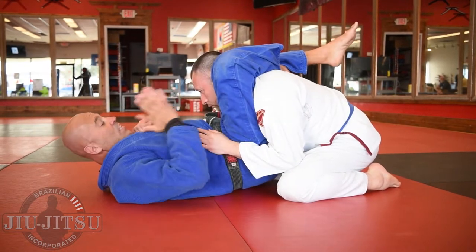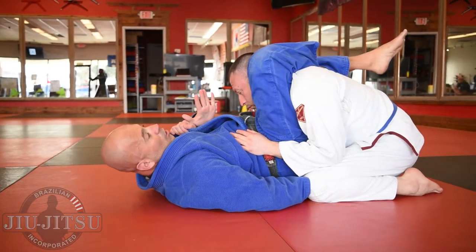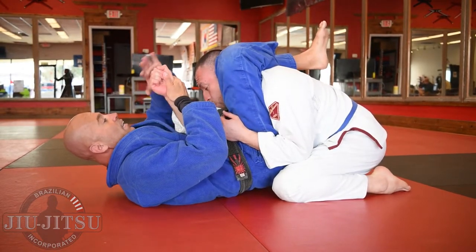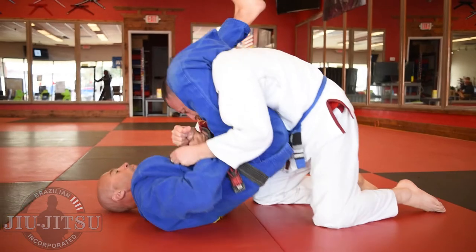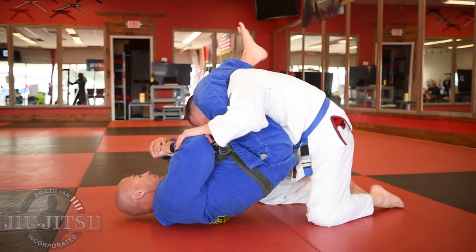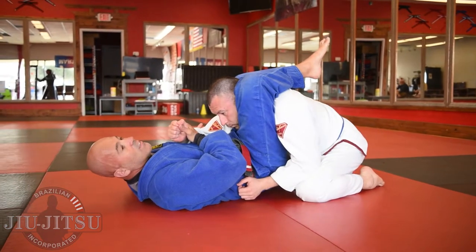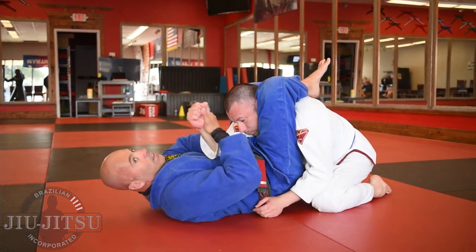I'm in triangle choke position trying to finish. I feel he's more centered — in that sweet spot where I can't angle off to go for the straight arm lock and I can't angle off to go for the omoplata. So now I'm in that zone. All I do from here is push that elbow up my center line or past it and attack for the Americana-type arm lock. I grab his arm that's in the middle of the triangle, lift up to anchor the elbow on my body, and get the Americana.